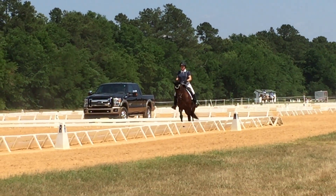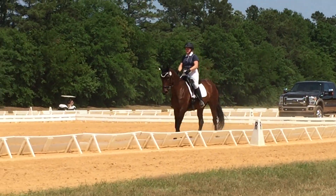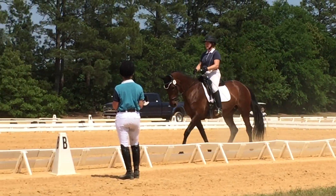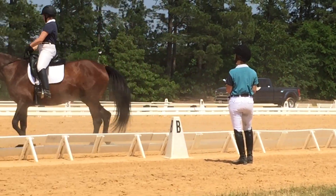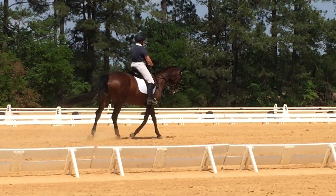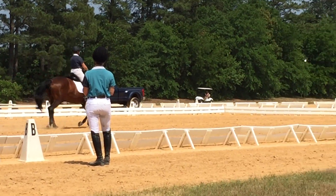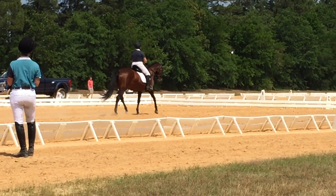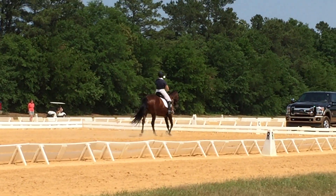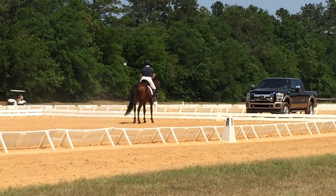B, half circle right 20 meters. X, sound check the line. D, false salute. Gosh, that's a long test. Yay!